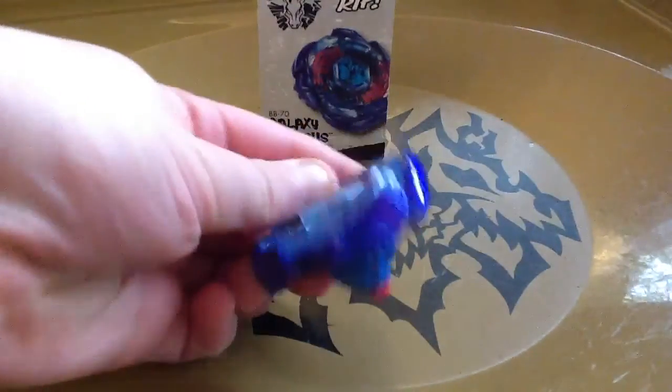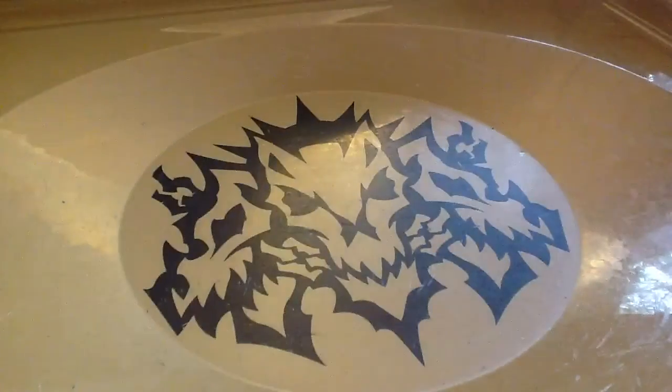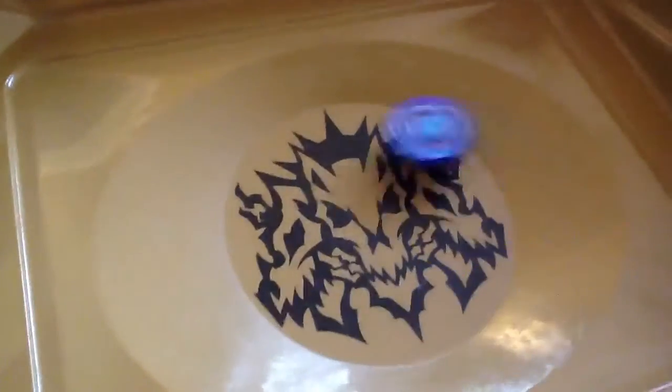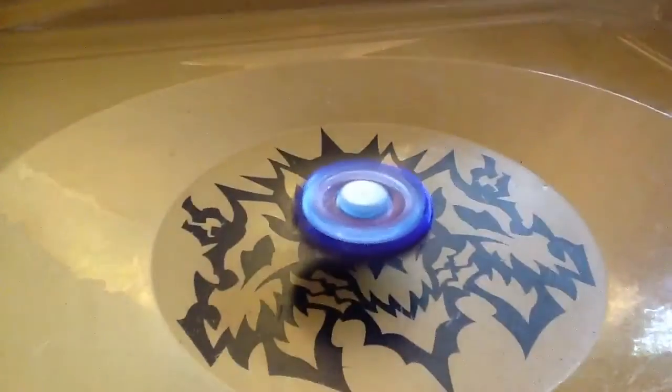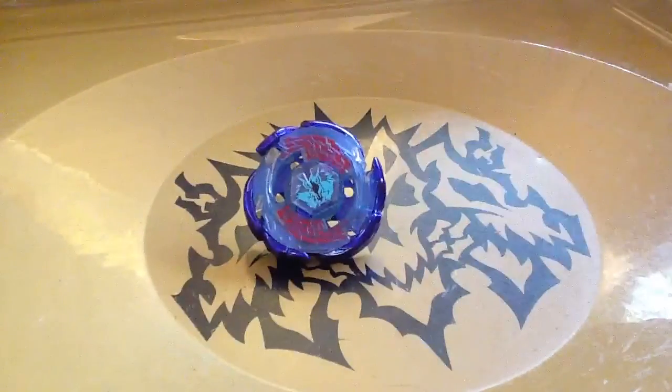Oh, you probably want a test spin demo. Fine, I'll do that for you. Doesn't really spin for a long time. Yeah, that's pretty much Galaxy Pegasus. So please like, comment, subscribe. See you guys later. Bye.